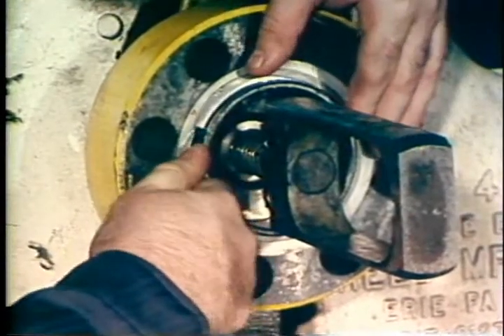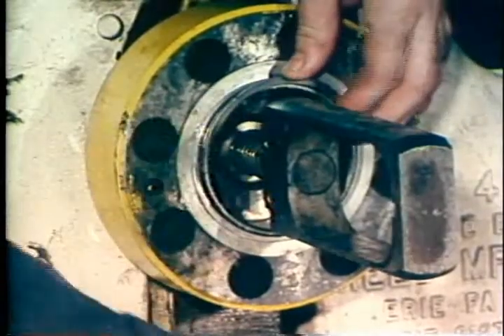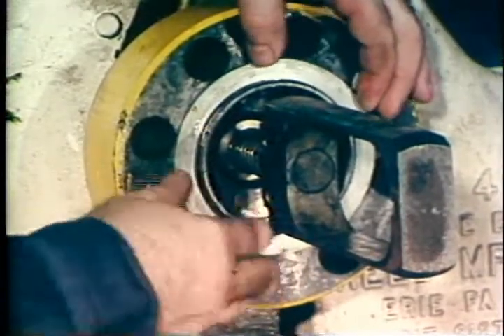The seal ring on 3,000 and 5,000 pound valves is held in place by a lock ring. The seal ring on 10,000 and 15,000 pound valves is held in place by the seat assemblies.